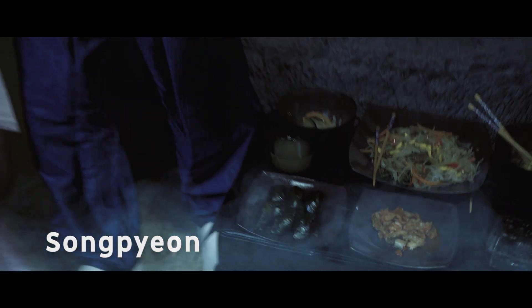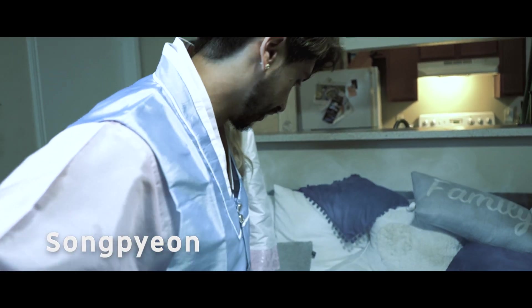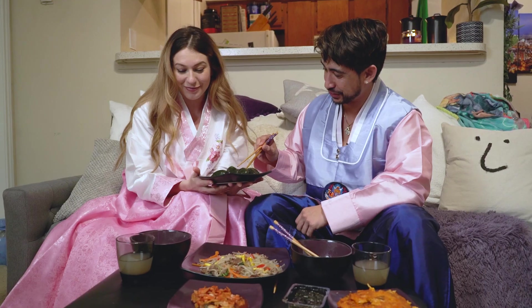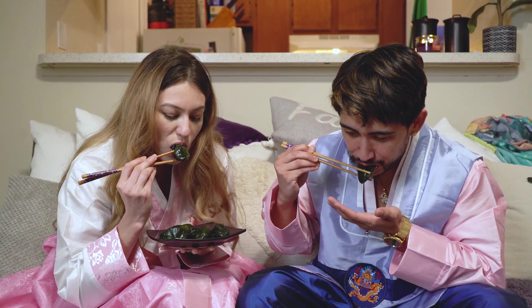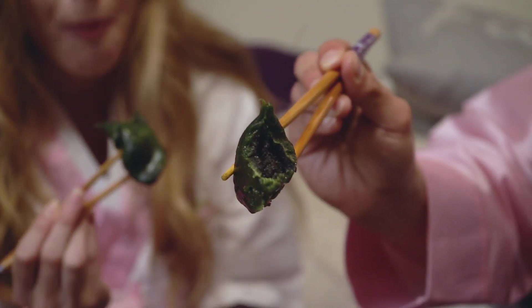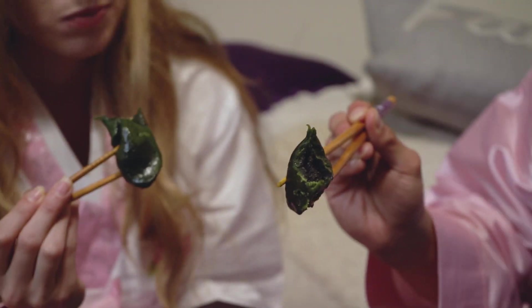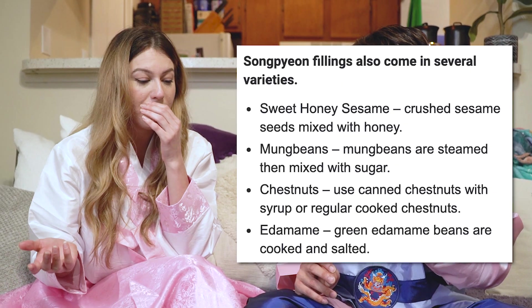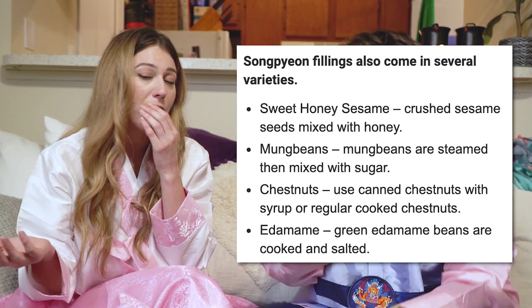You made us look like fools last time with the cold songpyon, but not this year! We made sure the songpyon was hot and cooked thoroughly. If you've been eating songpyon cold your whole life, we recommend trying it steamed — it's a lot better. We also noticed the songpyon had a different color inside this time, possibly a different filling, since the last one was a tan color. Songpyon can have different fillings depending on your preference.